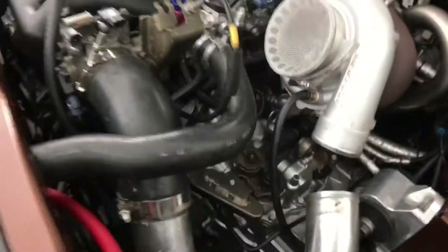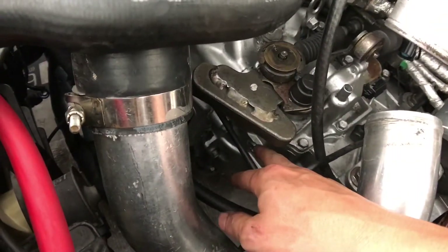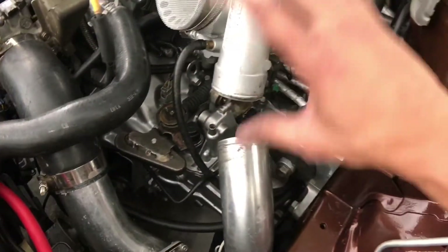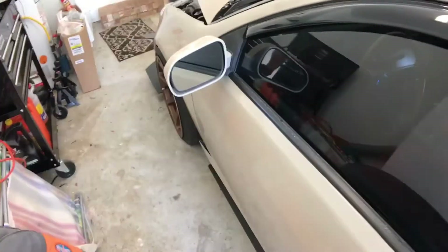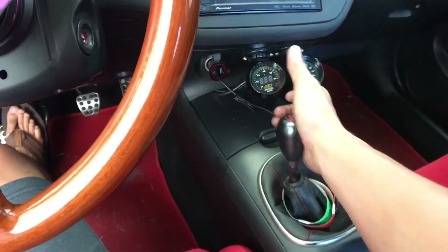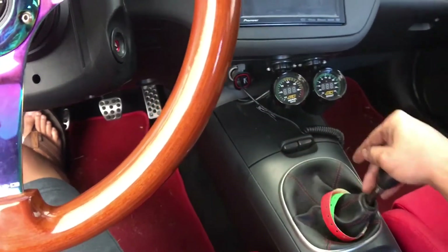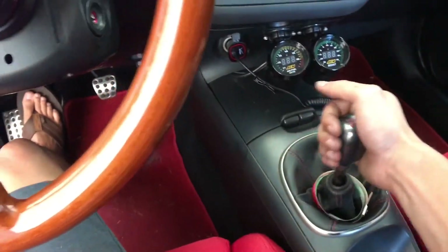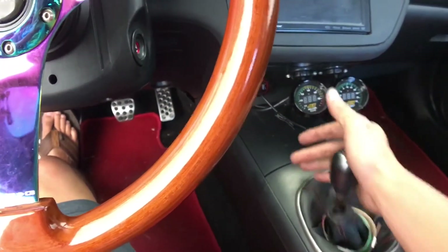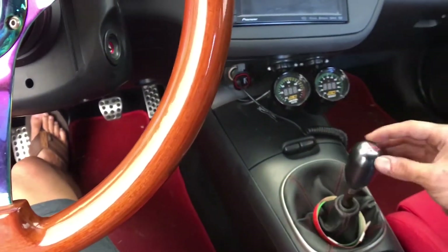I got it all buttoned up. I'm going to test it - I've got the piece down there that holds the whole selector in and all four bolts up top. Let's go - neutral, first, second - that was a lot easier! Third, fourth, fifth - let me try reverse. This is a lot smoother, so much better. Before I had to struggle to go all the way to first and second and had to wiggle it in - now it just goes in easy.